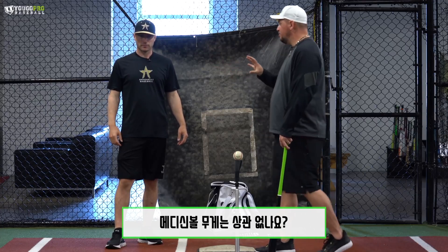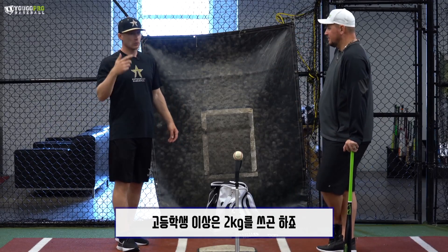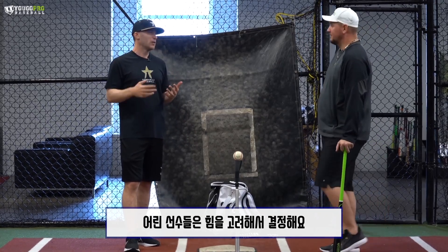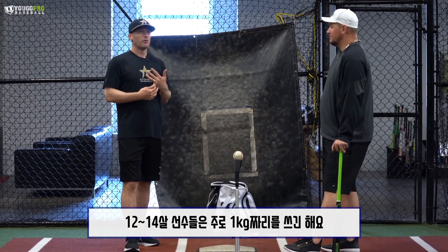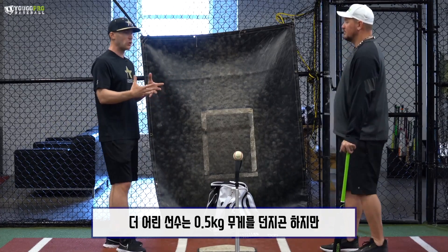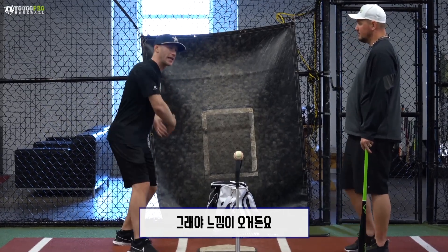What weight medicine ball? We have a one, two, and four-pounder. With our high school guys and up, we use the four-pounder. With younger kids, depends how big and strong they are — usually I'll go two-pounder with the younger 12, 13, 14-year-olds. With the real young kids, I'll probably go with a one-pounder if they can handle it. I want some weight there so they can feel it, but technically you could do it with nothing.